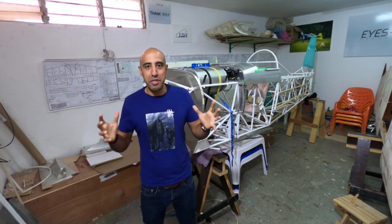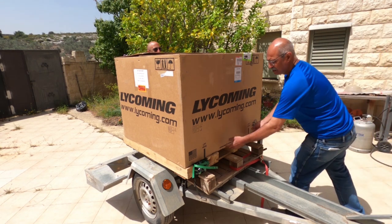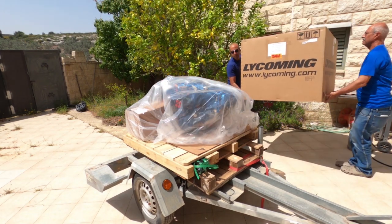Let's start with the unboxing, guys. When I opened the box, it took me a few seconds to be fully excited from this beautiful engine.